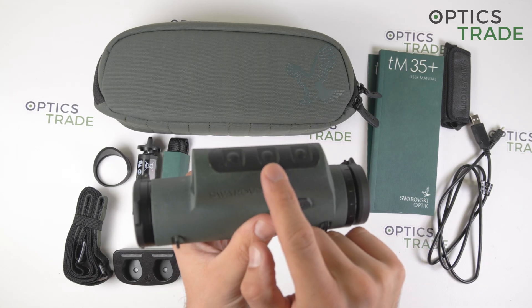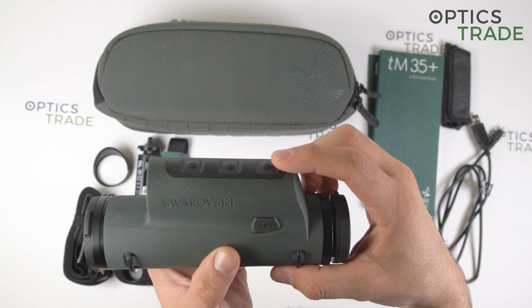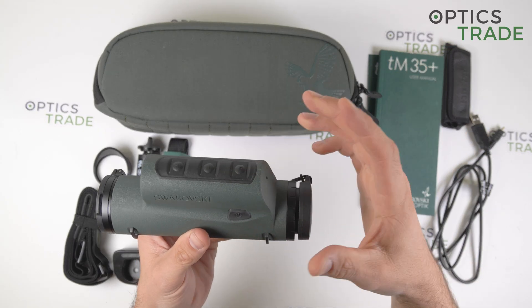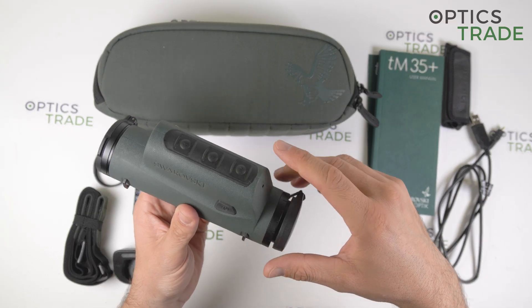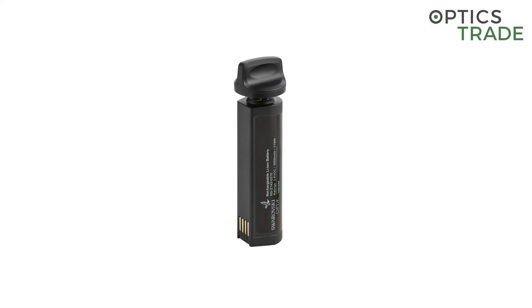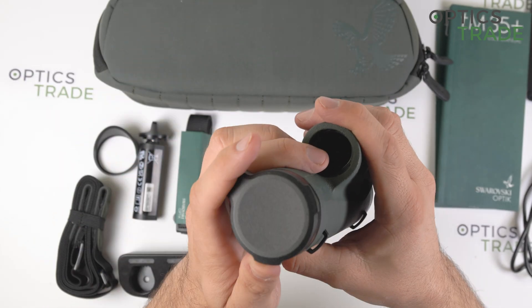On the top we have three operation buttons with all the basic functions we know from the older TM35 device. The first and second buttons are for adjusting brightness settings, and the mode button — the third button — changes the color palette between black hot and white hot. By holding the mode button, the device switches from observation mode to clip-on mode and vice versa. On the front we have the battery compartment, the 35 mm objective lens, and a plastic flip-up cover which protects the lens.